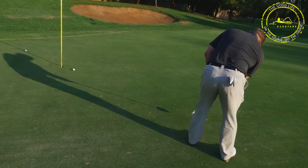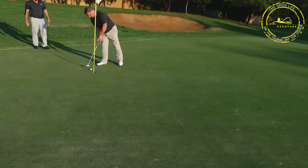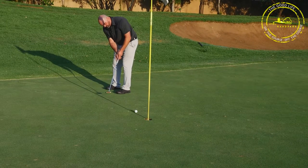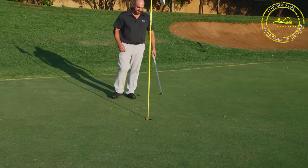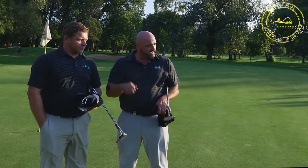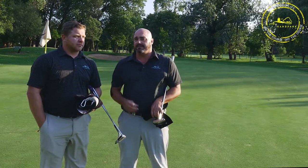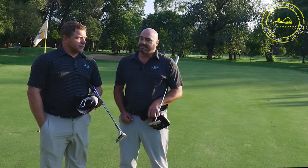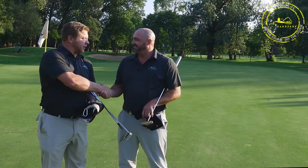Good shot — don't forget pitch marks. We're leading up to the SA Open, so it's up to all of us to fix those divots in the fairway. Take extra sand and fill those. Let's keep Bryanston Park beautiful. Thanks guys, Ricky — thanks, see you next week.